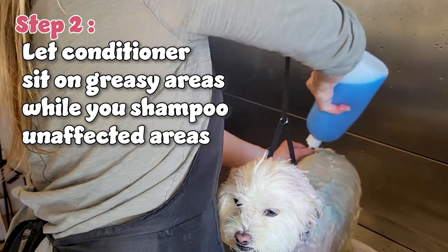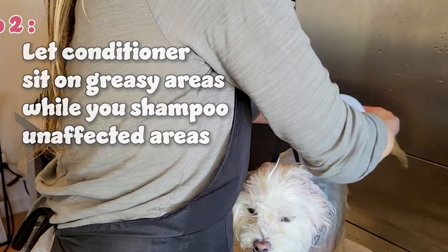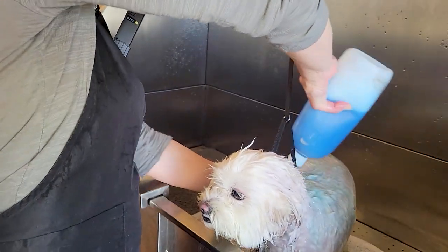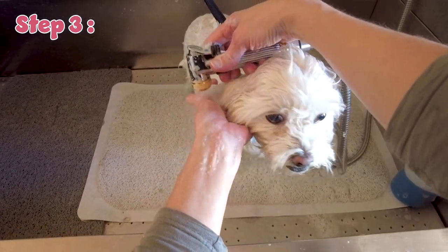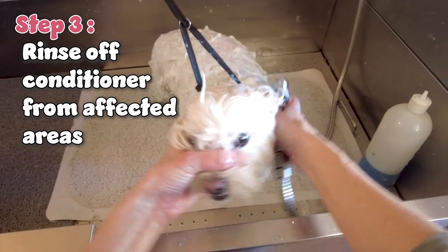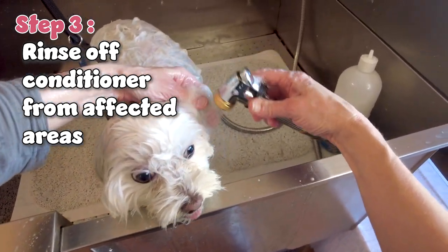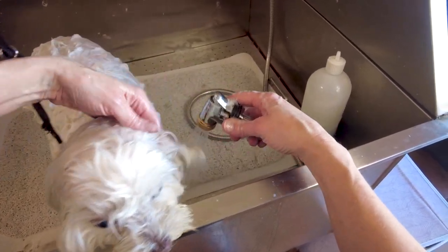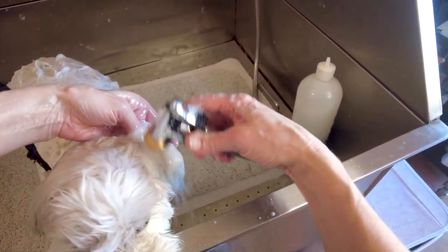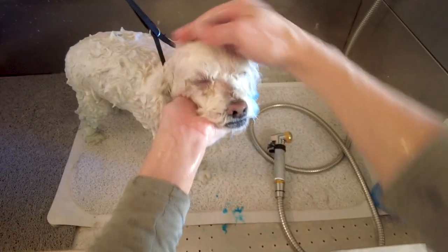Step two, we are going to bathe as usual. I'm going to let the conditioner sit on those ears while I wash the rest of his body — I'm just applying shampoo, this isn't the rinse yet. Then I go and rinse off the conditioner from where I put it on, in this case Parker's ears. Be very, very careful to pinch those ear canals and make sure that no water gets in there. Rinse the conditioner off, which hopefully grabbed a lot of that grease, oil, and dirt.